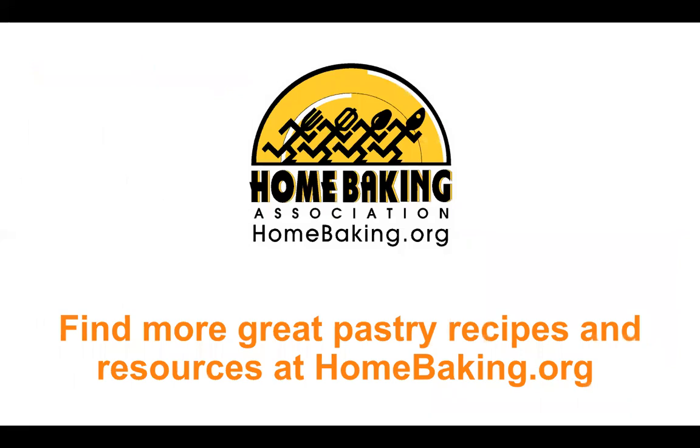Find out more great baking recipes and resources for pastry at homebaking.org.